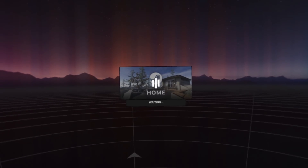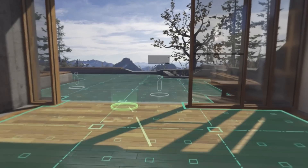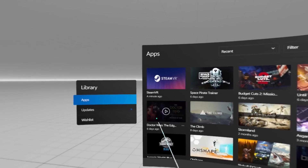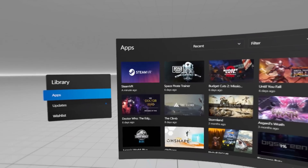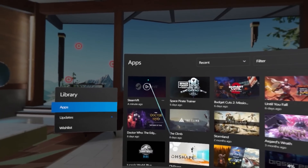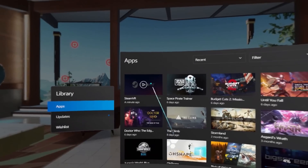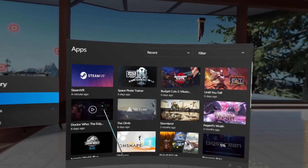Then navigate to your SteamVR shortcut and double-click on it to launch SteamVR. This should launch you right into the SteamVR home and you are ready to go. One thing that'll make this easier is after launching SteamVR that way the first time, as long as you have unknown sources enabled in the Oculus PC software, SteamVR will show up in your Oculus library so you can launch it from there. VR games that are launched from SteamVR will also show up in your Oculus library, like how Doctor Who is showing up here in mine, even though I have it on SteamVR.